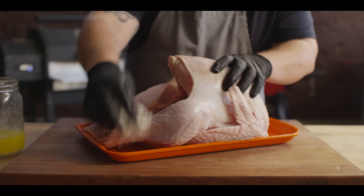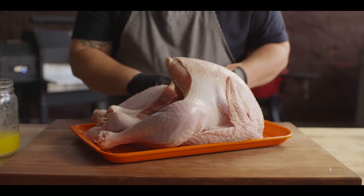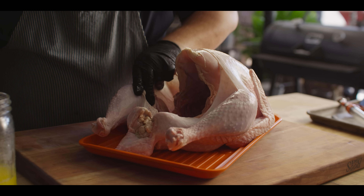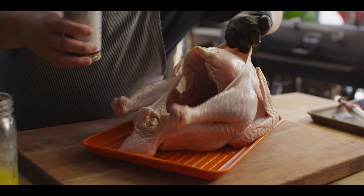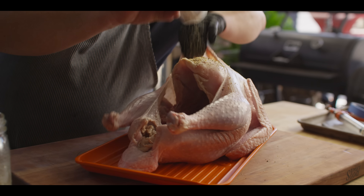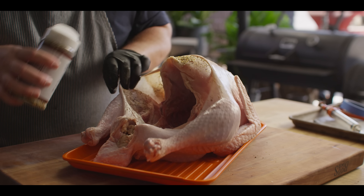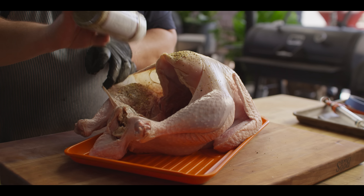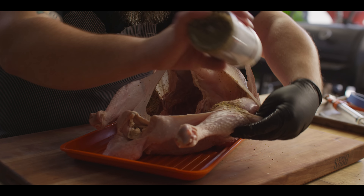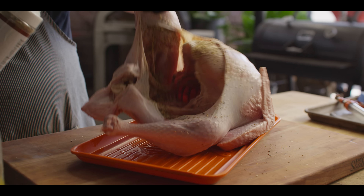One of the great things about this recipe is there's not much work to do on the turkey itself — we're just gonna really inject it, very little trimming. The injection's gonna add a lot of the flavor, but before we get that going, I also wanna hit it with some seasoning. I like to get my hands underneath the skin, especially on the breast, so you can get your seasoning right there on the meat. We can get part of the thighs and the bottom of the legs. We're seasoning this today with our Cattleman's Grill Trail Dust.